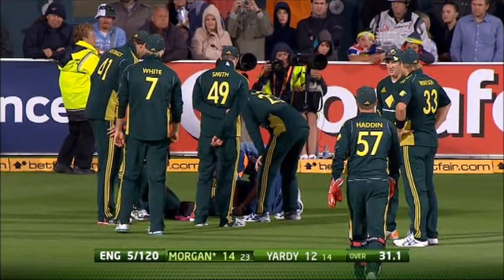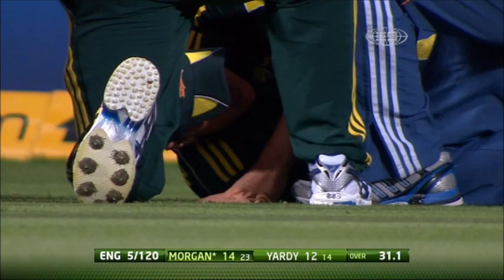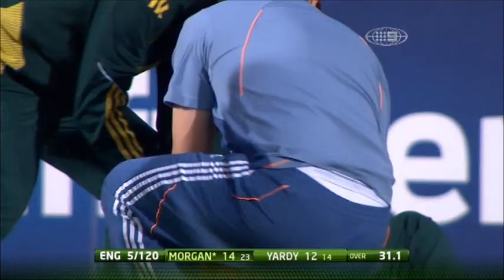Five for 120, England need 5.8. It's a tight game at Bellerive. And it's an unlikely looking moment for Nathan Horritz. We'll take a break.